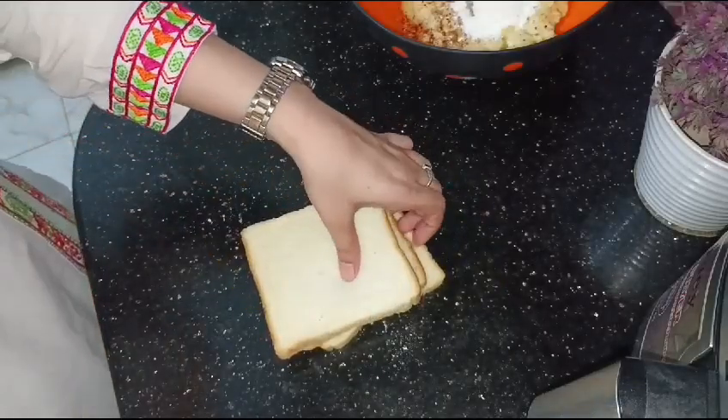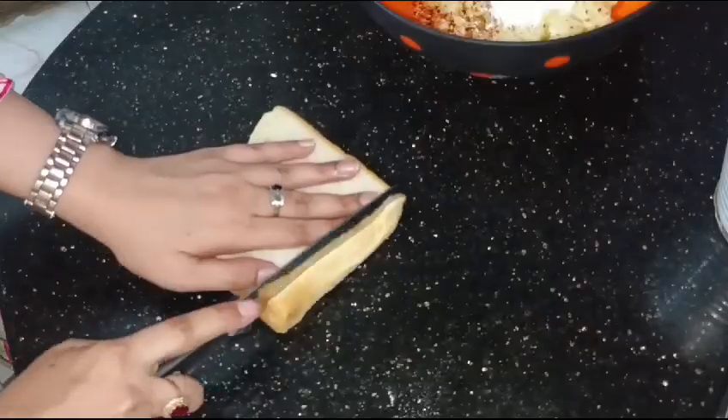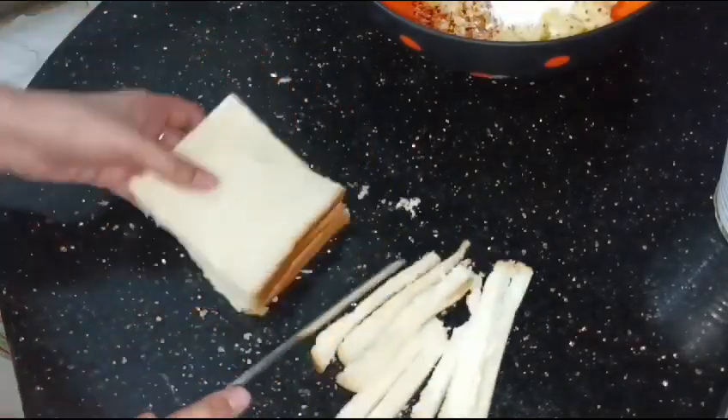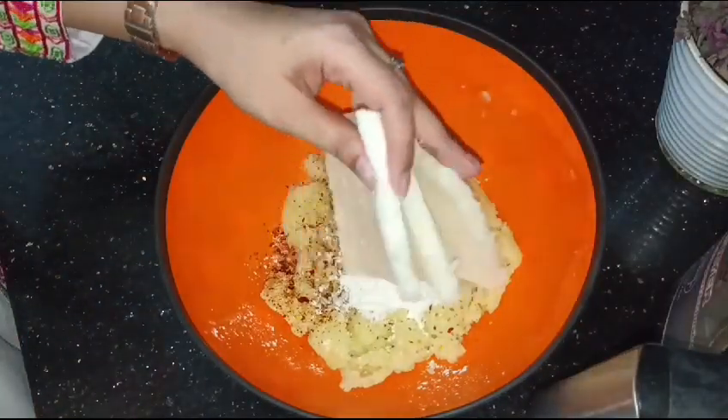Add them together and mix in the bread slices. You will cut out 3 slices and mix everything well together in a bowl.